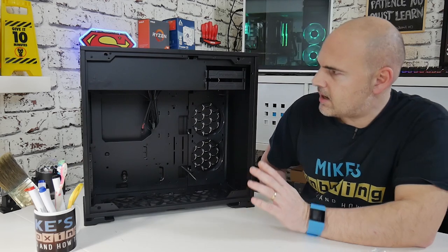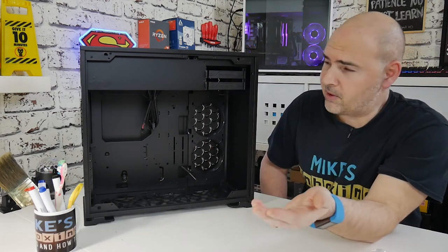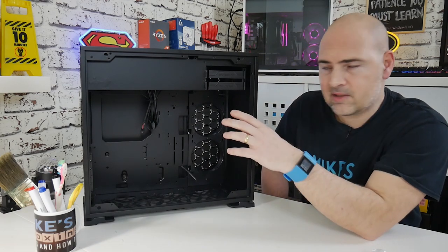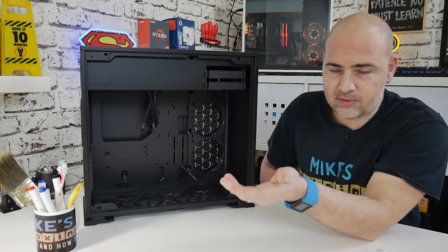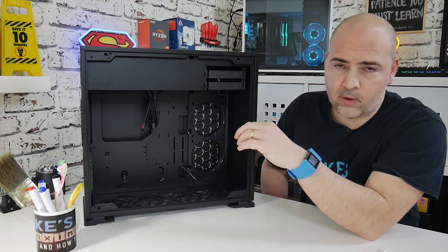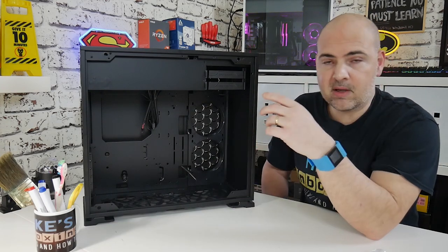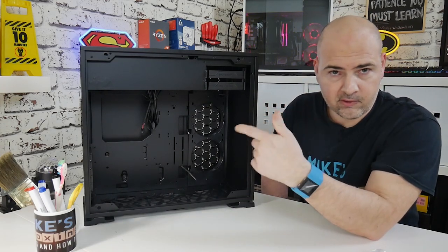So we talked about fans and cooling. The attic area — like I said — power supply, with plenty of room in there. You can put pretty much any power supply you want in there. There's plenty of room for cable management as well, so if you haven't got a modular power supply there's plenty of room for storing excess cables. It's also probably a good idea to store the adapter for the addressable RGB in there.